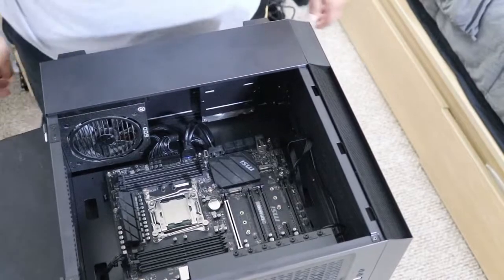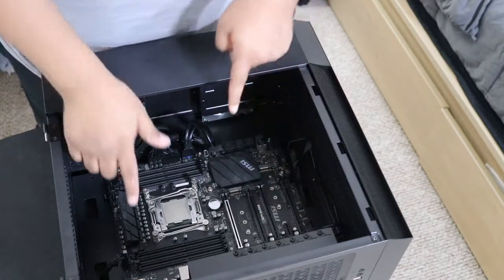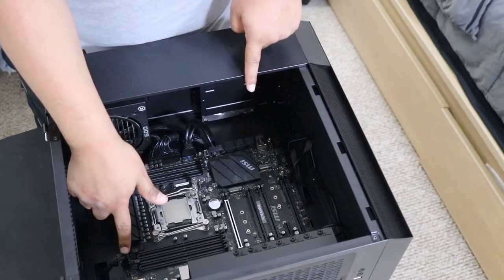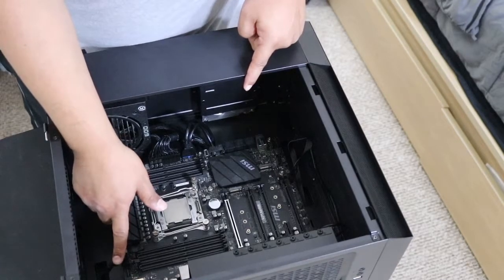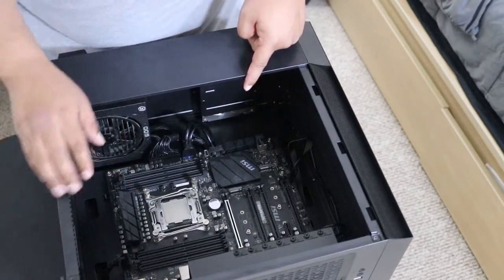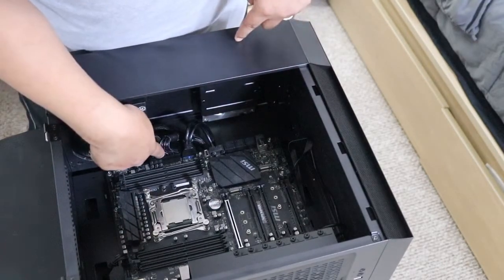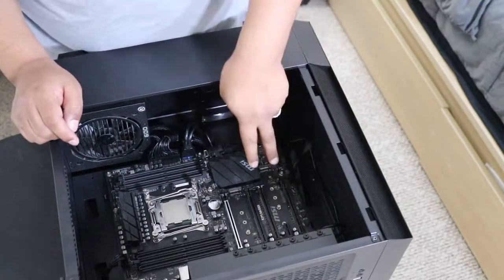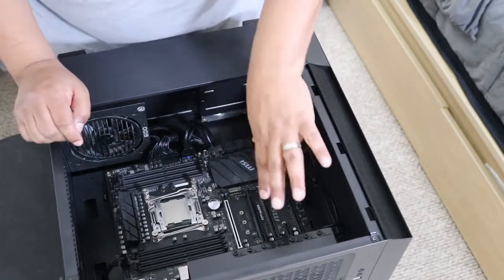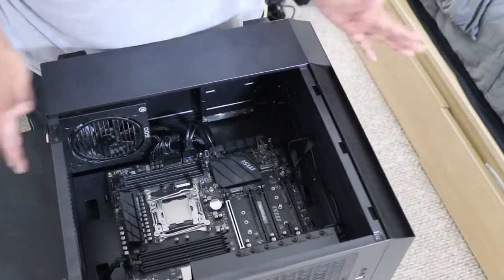I went ahead and connected the front panel switch, the CPU power plug — which is different from the GPU plug — and the motherboard power connector. I also connected the USB plug and the front audio connector. So now all I have to do is connect all my components, and that's what we're going to do next.